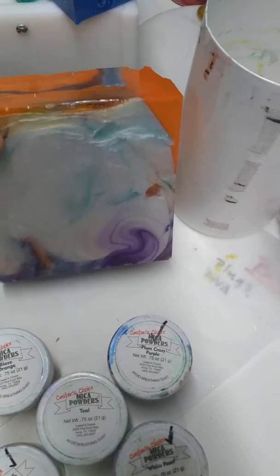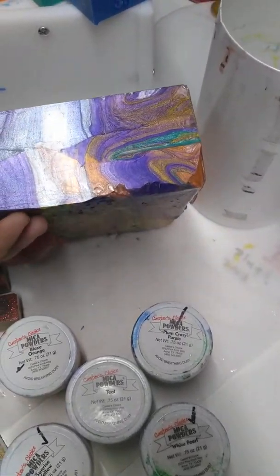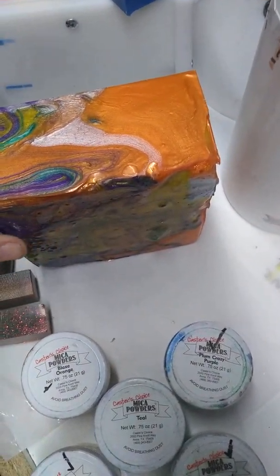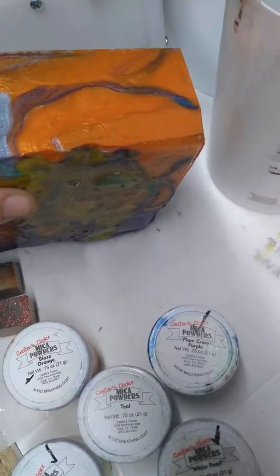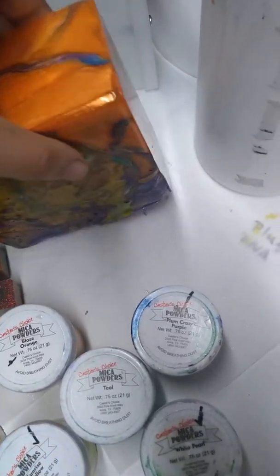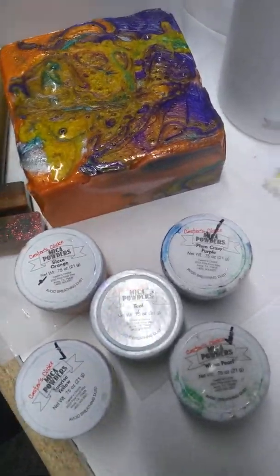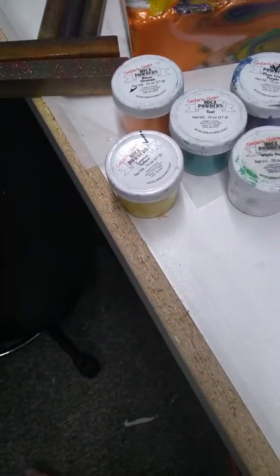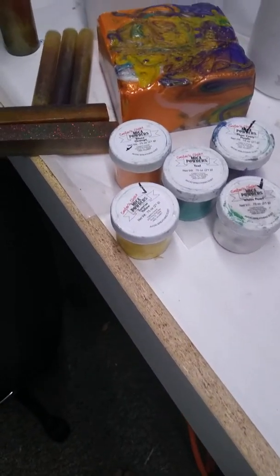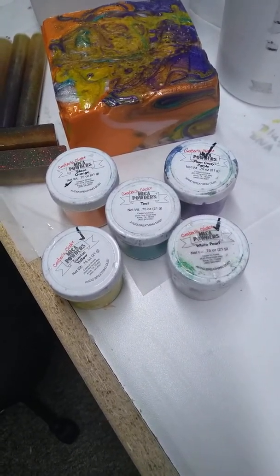We got the orange starring the white. Plum crazy peeking in around the corners there. Nice getting in and around each other there. Orange not really wanting to play with too many. And there we go — cut that one close. I think the teal went over the edge as it was coming out of the pour cup. So that is what it is.